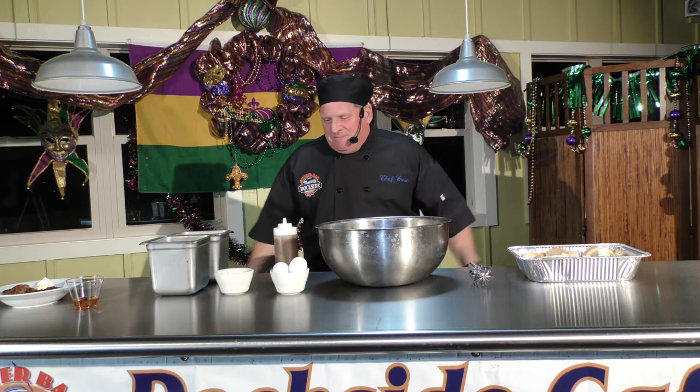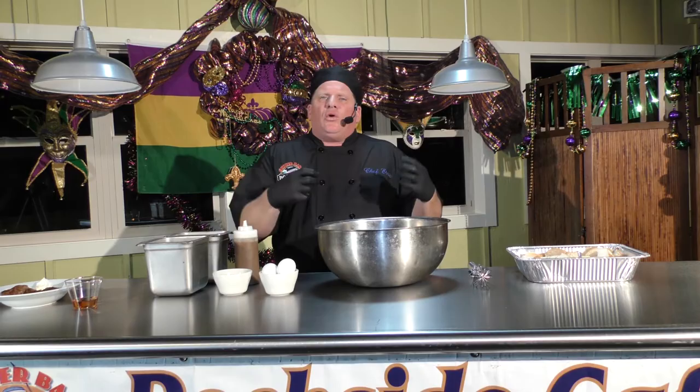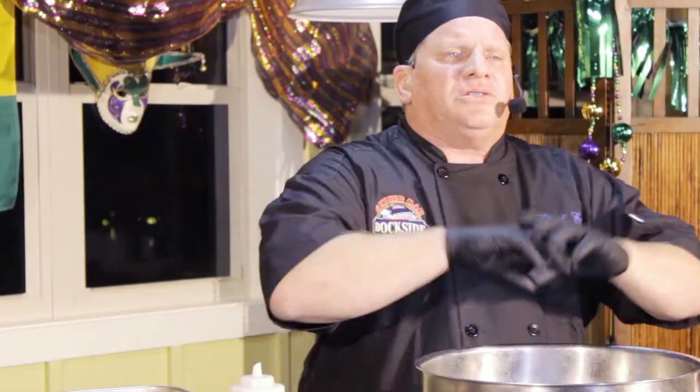Bread pudding is a very simple dish. We have some milk, granulated white sugar, a little cinnamon, and some egg. Most bread puddings don't have egg in it, but I add a little egg to hold it together — so when it cools and we fry it, it doesn't break apart. That's the little trick I added. Sometimes the professionals have to take over.